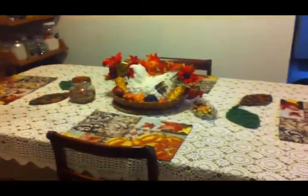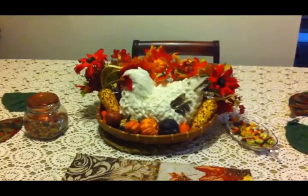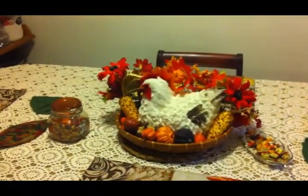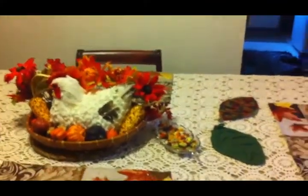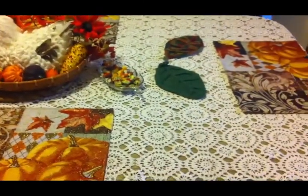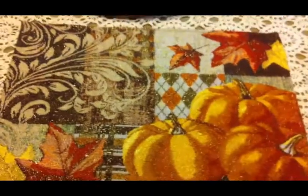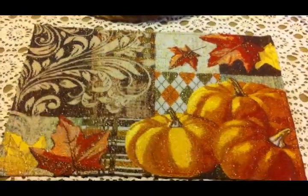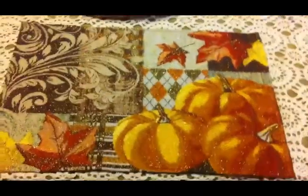Next we will move on to the dining room. As you can see I have the table set — I talked about this in my five dollar Goodwill challenge fall edition and I will link that video up in the corner, as it goes into more detail. The only things different from that video are the tablecloth and the placemats — I use cloth tablecloths so you have to change those quite frequently, and these placemats are obviously very fall.